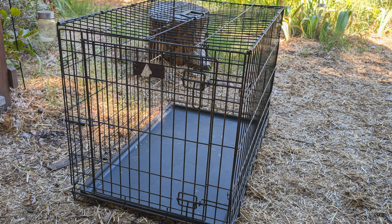Hi everyone. Here I've got a dog crate and I was going to talk about the many uses that you can use dog crates for. I think they're kind of one of those things that if you're going to have poultry, these are really useful to have. One of the main uses I use it for is a makeshift infirmary.